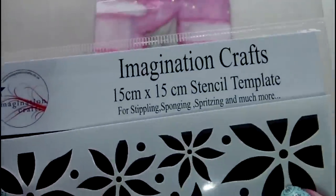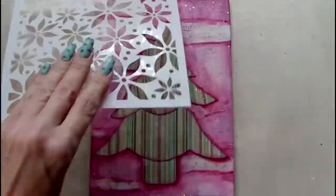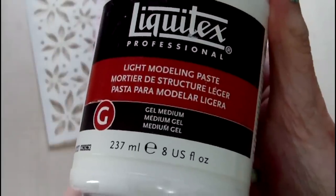To add some texture to the piece I've chosen a stencil by Imagination Crafts. This is called Multi Poinsettia and I'm using it with some Liquitex light modeling paste.